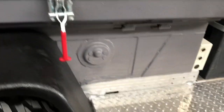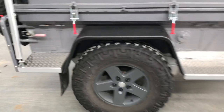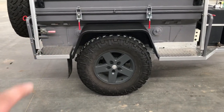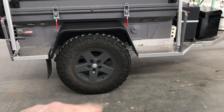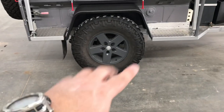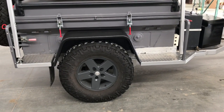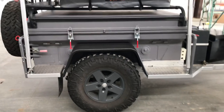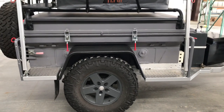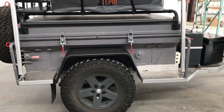I also added hinge pins on both sides for tables I made — there are two tables that come out from each side, giving you a cooking area on both sides under the awning. My wife is a formally trained chef, so she likes a lot of cooking surface, and this setup means one person can be cooking breakfast under the awning while the other sleeps in the tent.